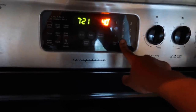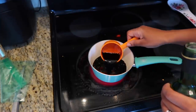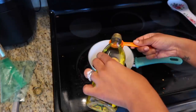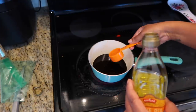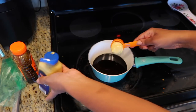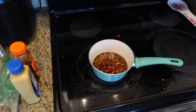I'm preheating my oven to 400 degrees and getting started on the glaze. I'm adding half a cup of balsamic vinegar, then two tablespoons of chicken broth — you can use chicken broth or white wine but I didn't have white wine. Then one tablespoon of olive oil. I like to add the olive oil first so the honey doesn't stick to the spoon. Then two tablespoons of honey, two tablespoons of Dijon mustard, and give that a good stir. Now I'm adding five cloves of minced garlic.